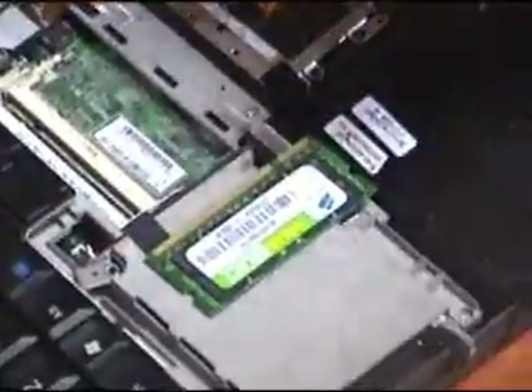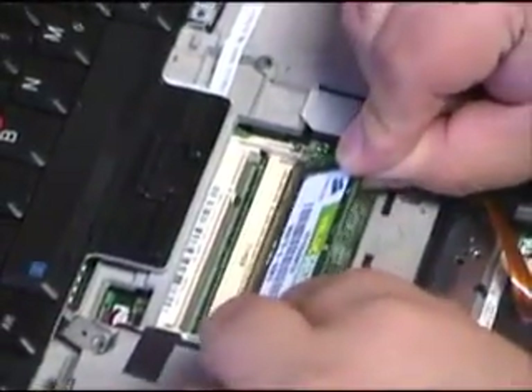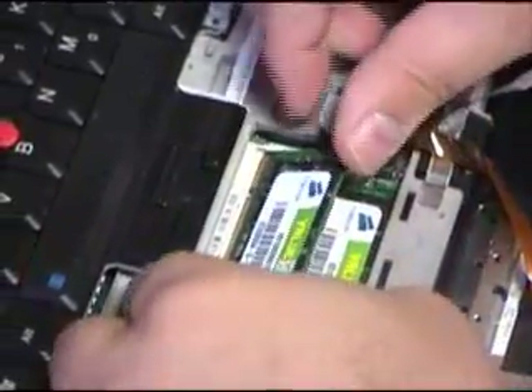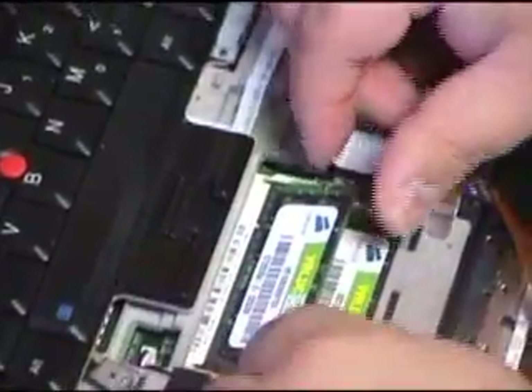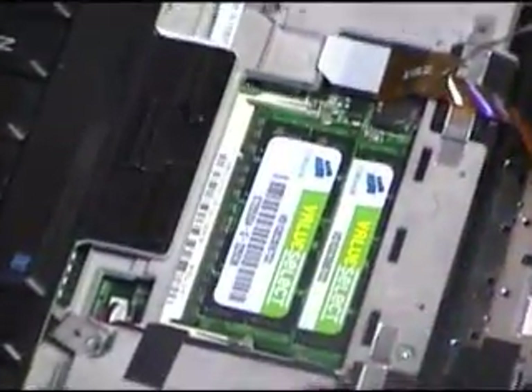Our new memory — we're going to go ahead and install it. It installs very similarly. Because the old one pulled out straight up, we push this one in straight down and then press down. You put it in at an angle, press tight, and then press down — and it locks right in. This one follows the same process: put it in at an angle, press tight, press down, and it locks right in. Now we've got the new memory installed.